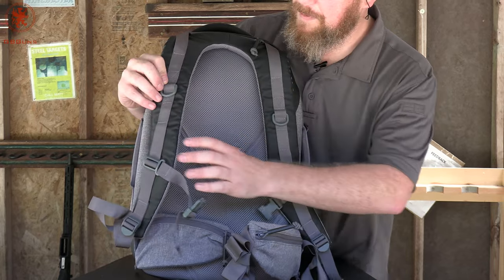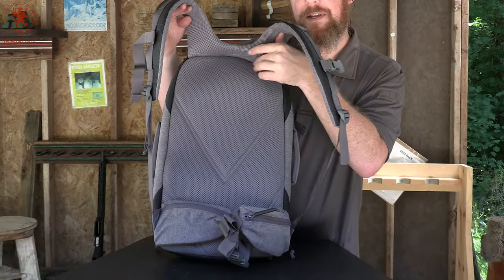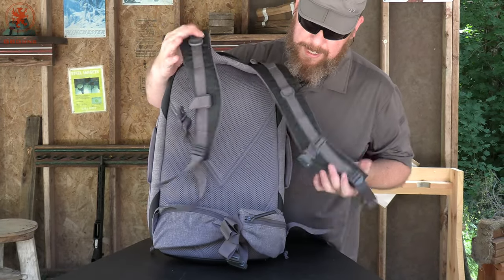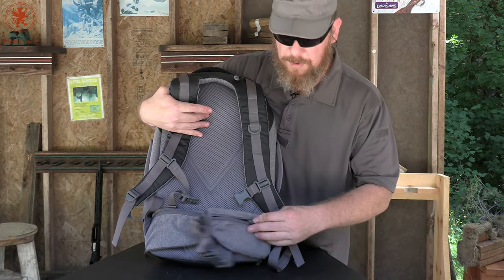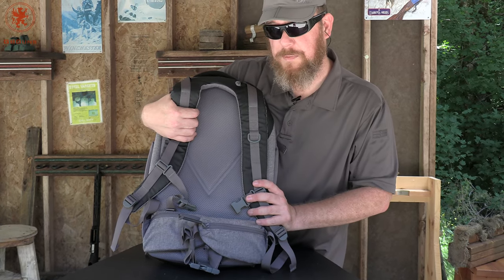Great for sweaty guys like me. Same thing with the yoke — rather than it being straps, you've got a U-shape here that fits very comfortably. And the waist pockets are there just like before. I love the heather gray — some people in the fashion industry refer to it as GB Guns gray.